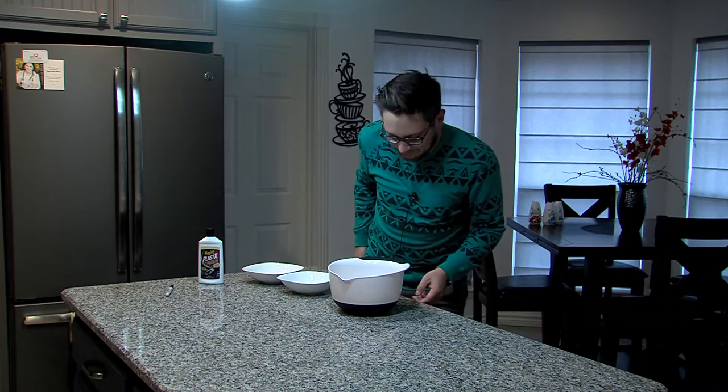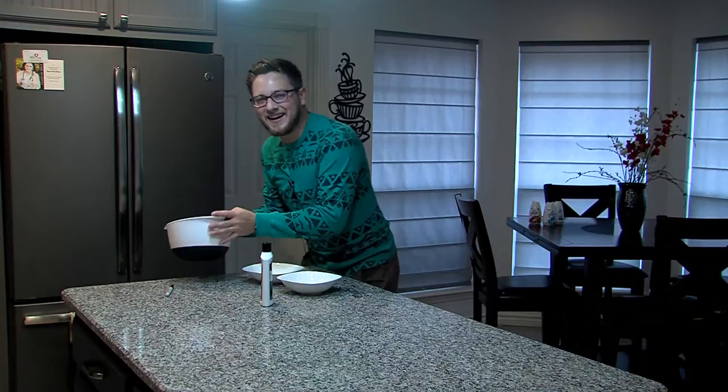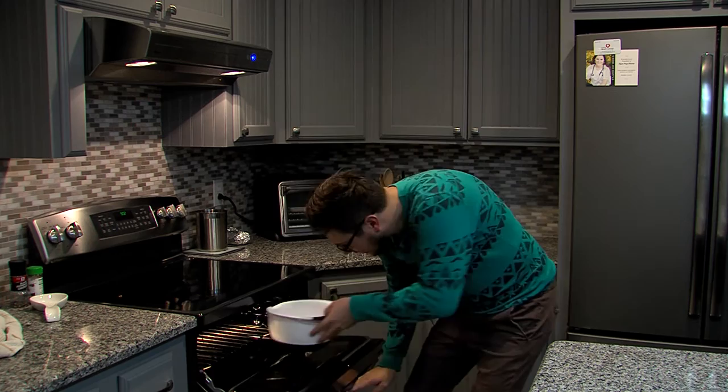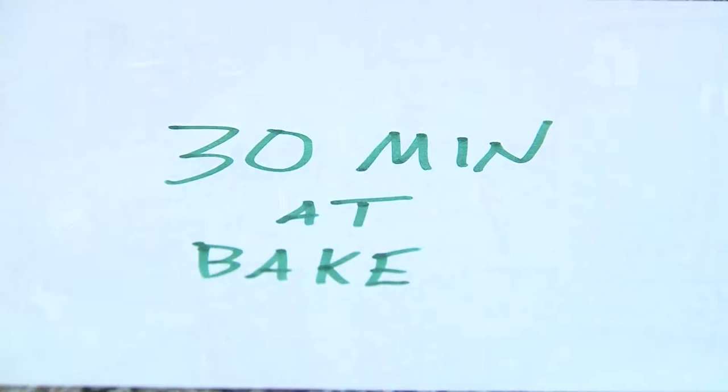Then you add the oil so it doesn't stick. Then you just put it all in the oven for 30 minutes. You just press bake — it's easy.